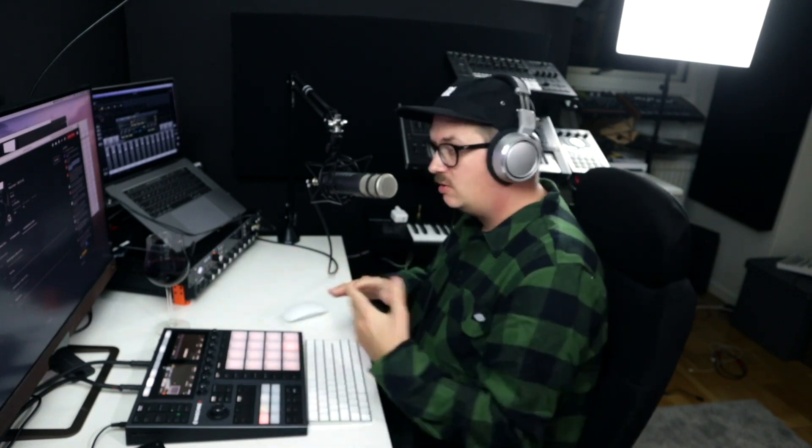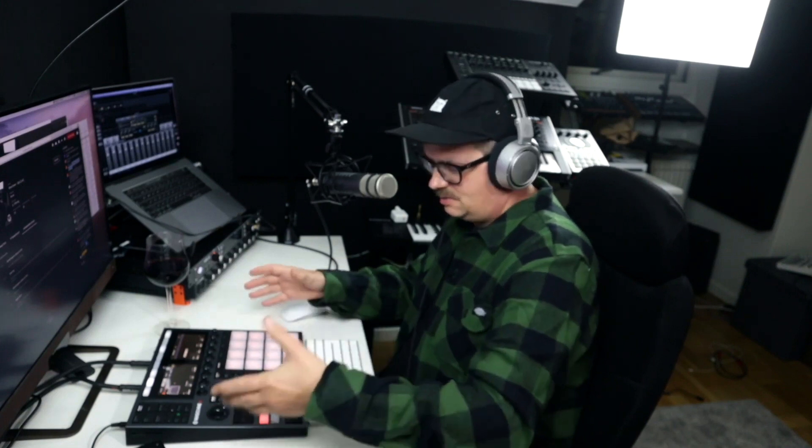Do you notice any difference when working with the Plus instead of the normal MK3? Honestly, as a controller, no — it's exactly the same. But using this one in standalone mode compared to the MK3 in controller mode, it is a little bit slower sometimes when it comes to browsing sounds and pre-hearing your different samples. That's quicker on the MK3, but that depends on your computer. I have a powerful MacBook and it's a little bit slower on here, but I don't see it as a problem.